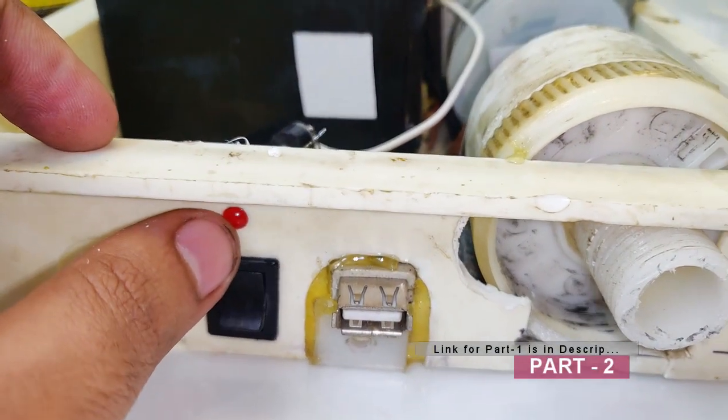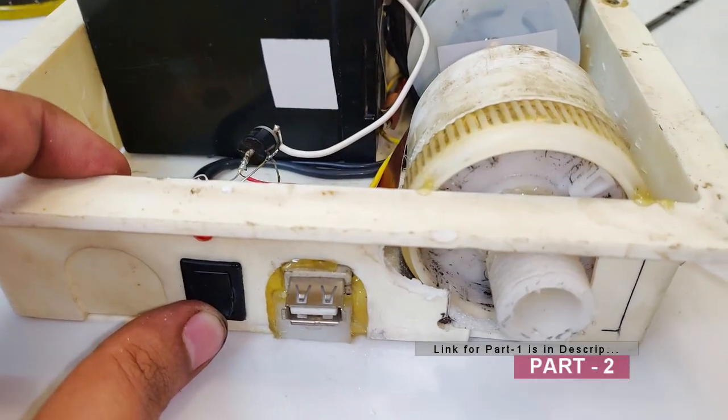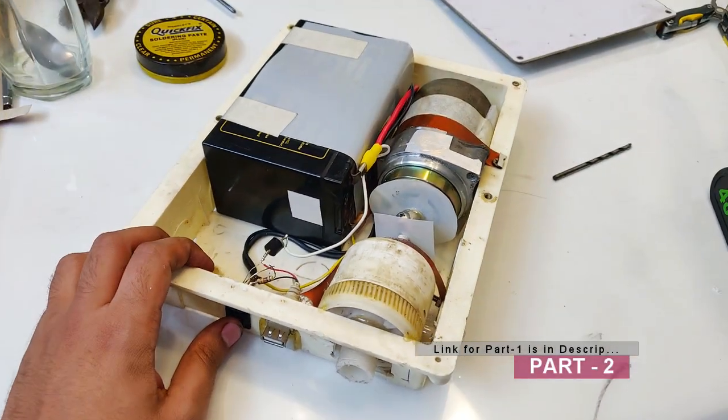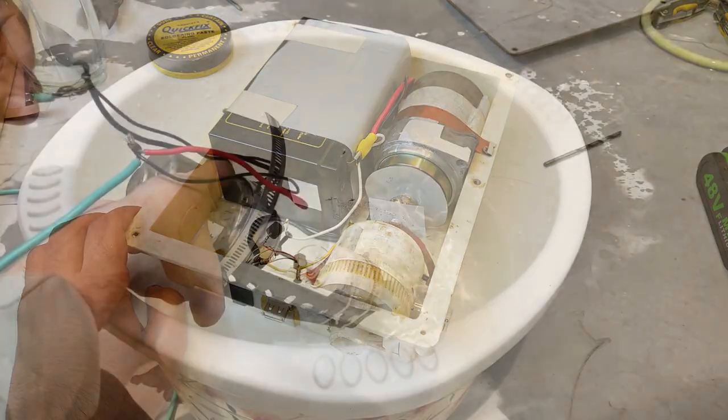This red LED will indicate when the charger is connected to this setup. Let's turn it on and see how it works — see, it's working.